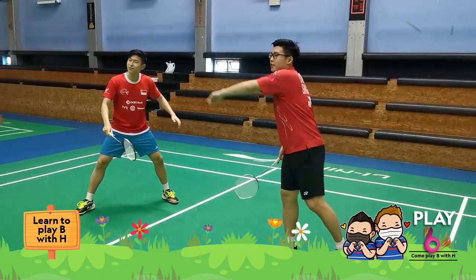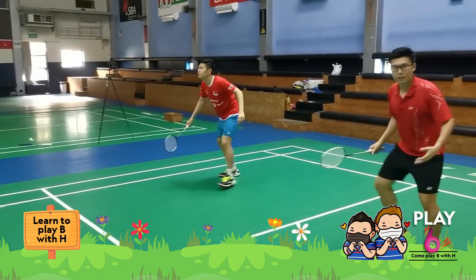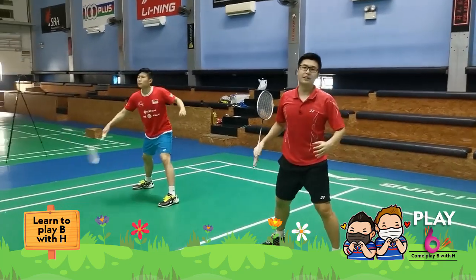Conversely, if he lifts the straight shot — pretend you lift — he would move there and I would cover the middle, this way. So that's roughly how you do the defensive position.